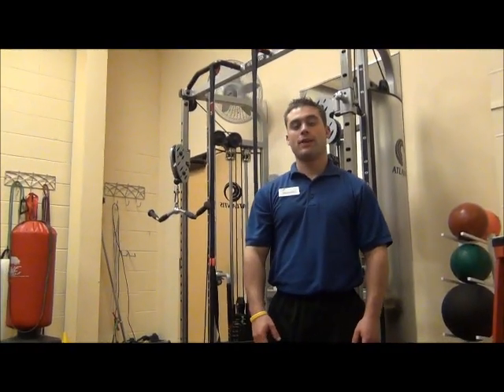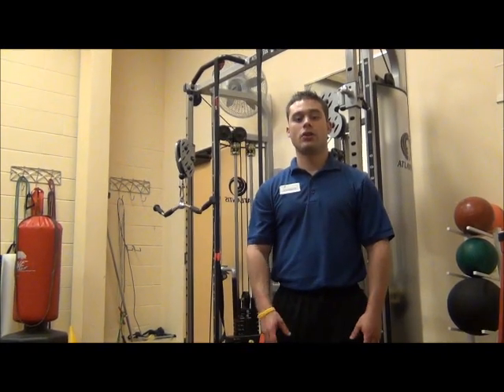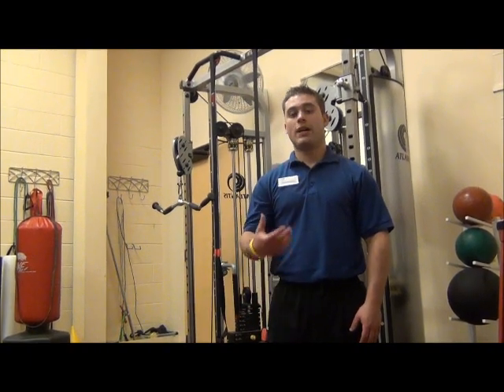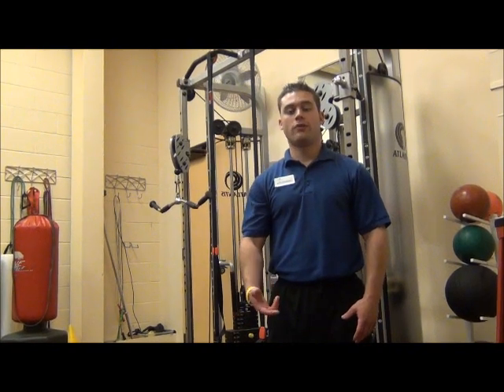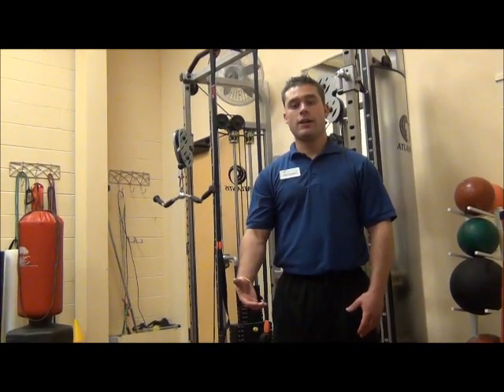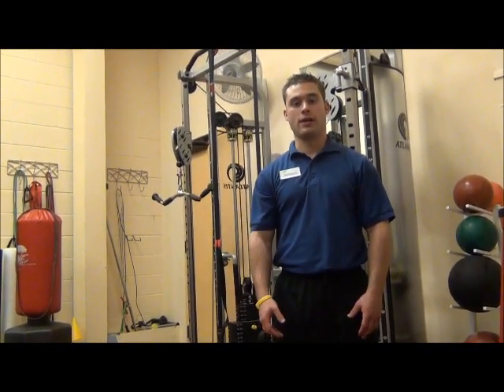You can vary up the rep and set routine however you want. When you're giant setting, just make sure you're listening to your body because you don't want to injure yourself. You could also giant set legs and shoulders — do a leg exercise, followed by shoulder, then go into a leg, and then go into a shoulder exercise.